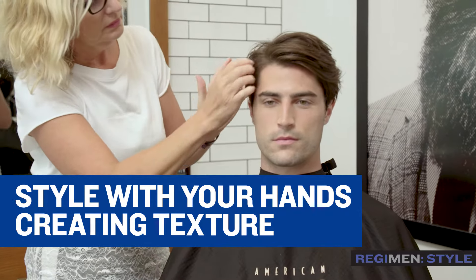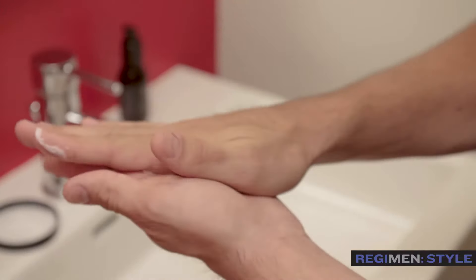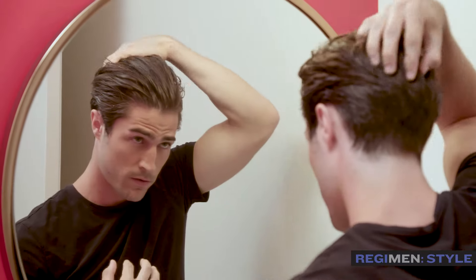What people are gonna love about Whip is that it has a unique hold. It's a product we don't have in our arsenal right now, and it's something that's very needed in the men's market. It's just so easy to use — you guys cannot mess this up — and I think that's gonna be probably our most important feature from this product.